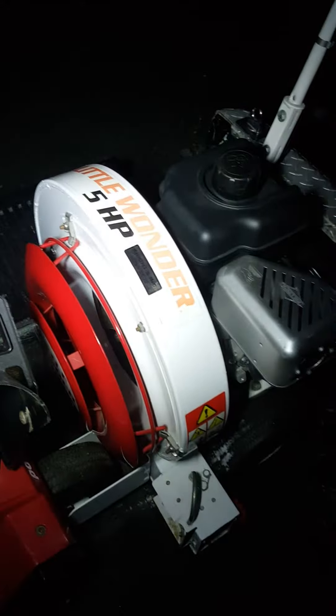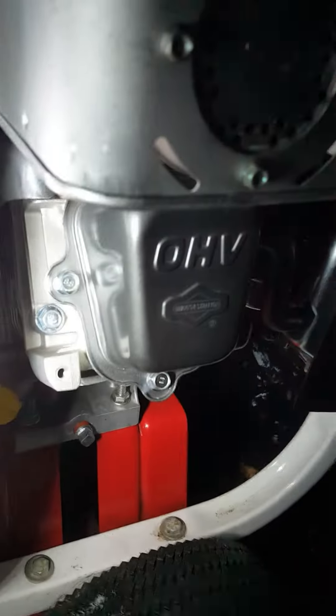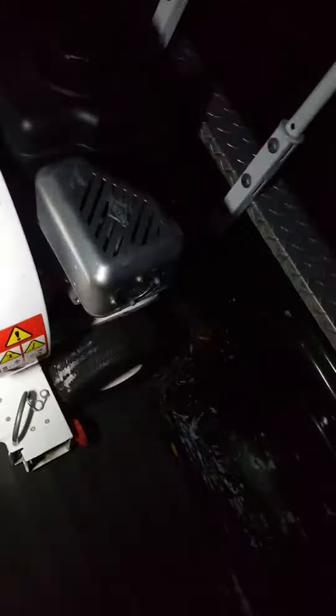This is a Little Wonder leaf blower that I put a new motor on back in the summer. It came back in the fall once it got cooler with a no-start condition. I looked it over and was able to get it to start, but it wasn't easy — you really have to lay into the pull start on this thing to get that flywheel going. It just seems unusually hard to start and you have to fight with the choke.